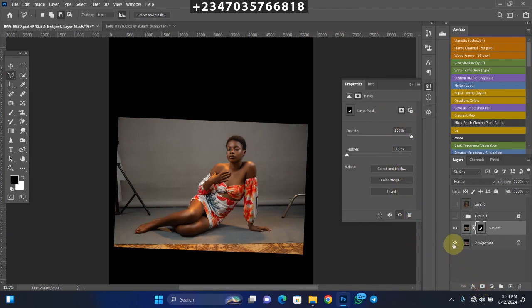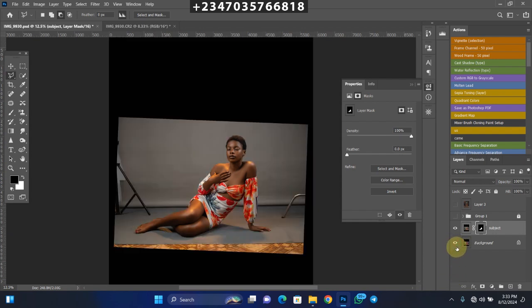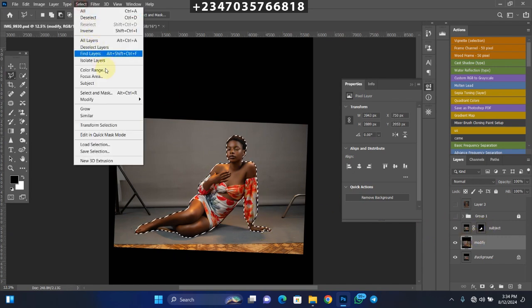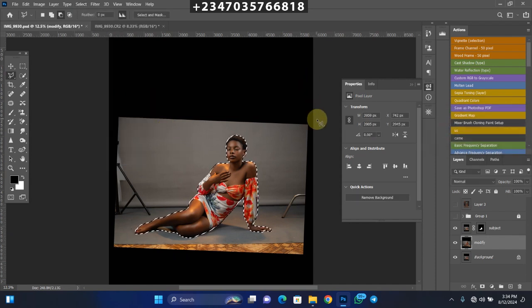You won't see what you've done until you turn off your background layer — you can see we've separated the subject from the backdrop. Now go back to your background layer and duplicate it with Ctrl+J (or Cmd+J on Mac). Name this new layer 'Modify Layer'. On this modify layer, hold down Ctrl and click on the mask of your subject layer to bring back the selection.